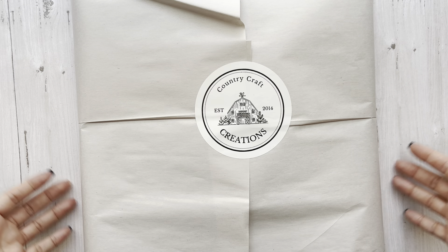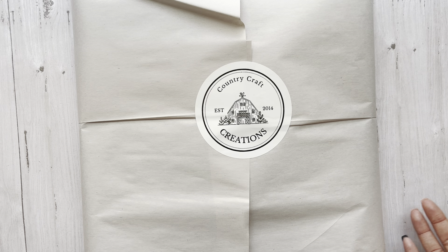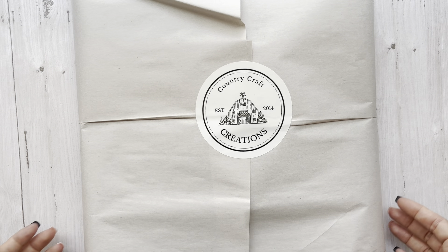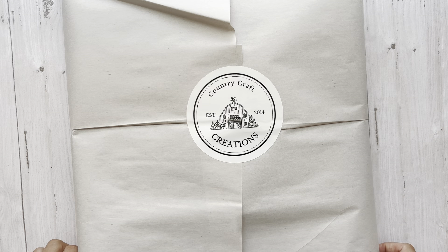Three times a year these get shipped out, and basically what you get in a box is enough projects to keep you going for four months — so basically a project a month. We have bonus projects, there's a monthly newsletter, and lots of fun stuff that happens. This is a Country Craft Creation subscription, so I will have the link in the description box below.